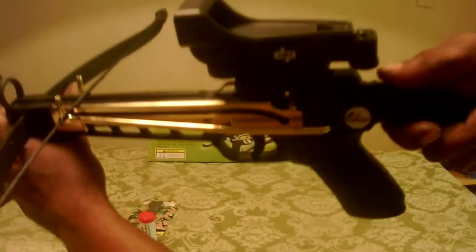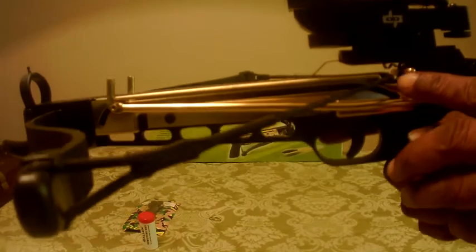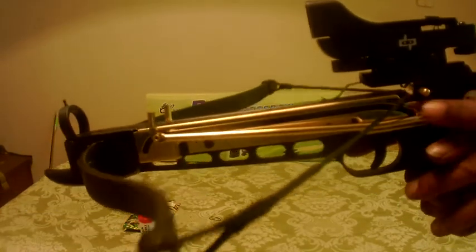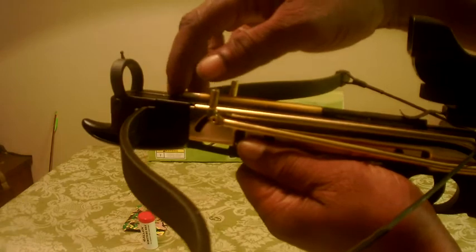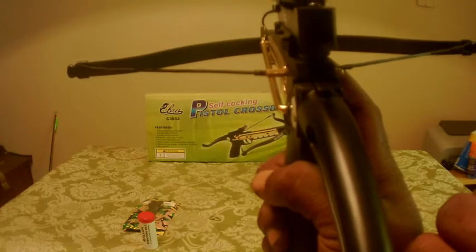What you do is push that button and cock it. Right here is the safety — it's on both sides, so it's ambidextrous. When you're ready to fire you just push that forward, but not until you're ready. Then you insert the bolt under the clip like so, push it back, and when you're ready to fire, hit that safety and it's ready to go.